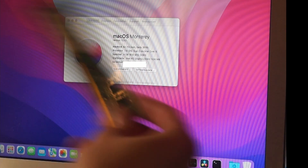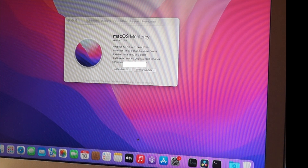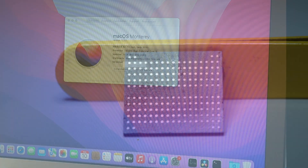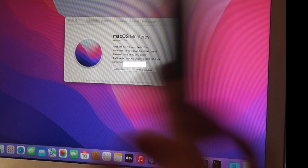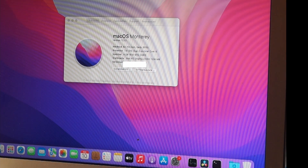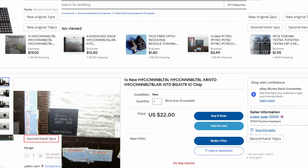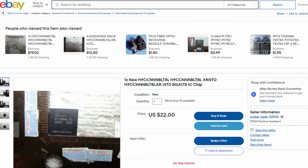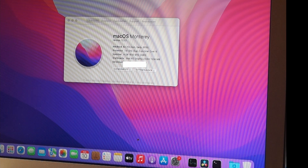Unlike the memory upgrade I showed on this channel with normal memory sticks, this time around these MacBook Airs use LPDDR3. That is a bit unfortunate in the sense that you won't find them on memory sticks or anything of that sort. One way to obtain these memory chips is to buy them from AliExpress, eBay, or similar sites. Unfortunately, you can't buy them from DigiKey, Mouser, or any of those. That's one way.